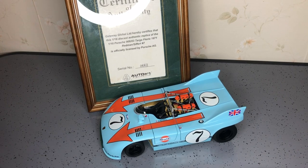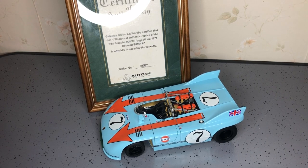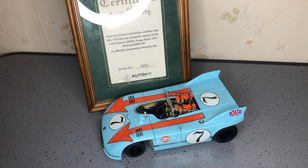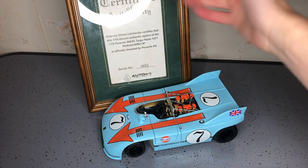Hello, welcome back to my channel. I've got it from Coe's Die Cars here with another video. This time it's a 1/18 scale AutoArt 1971 Porsche 908-3 Targa Florio, Redman and Life No. 7.